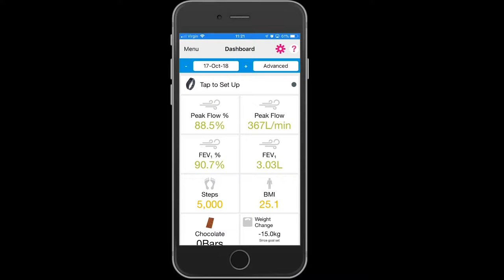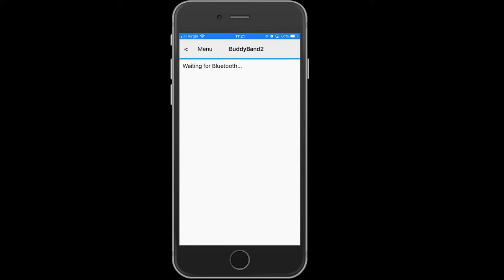To pair your Bodyband 2 to the Activate Our Lives for Health and Wellness app, you will need to ensure that your smart device has Bluetooth turned on and is connected to the internet. Touch the image of the Bodyband 2 and tap to set up.